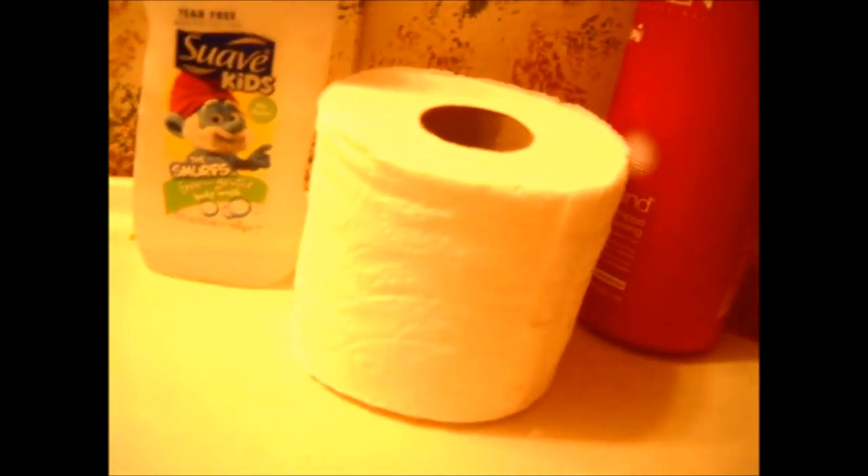There's a toilet paper roll — it's empty. And there's a full roll. We're going to start by pushing this end in, putting this in the toilet. Now we have this free.